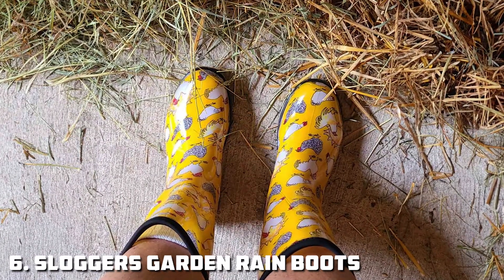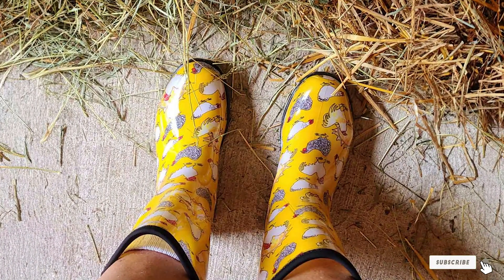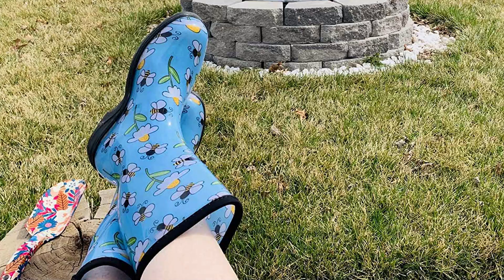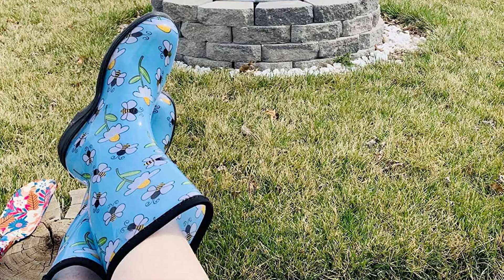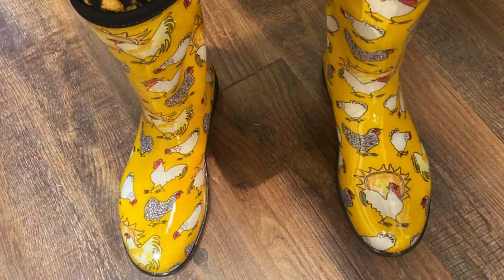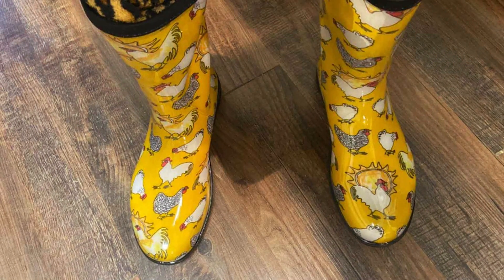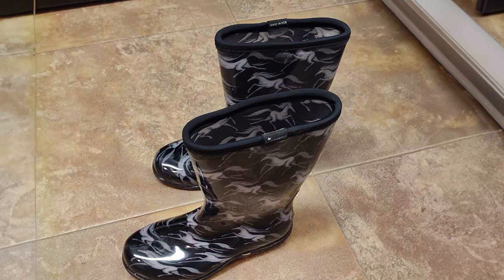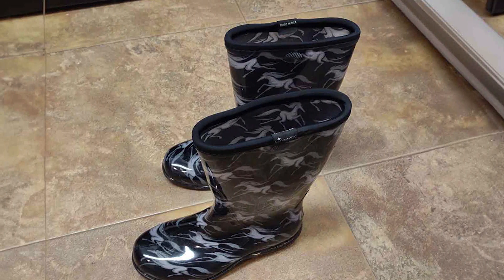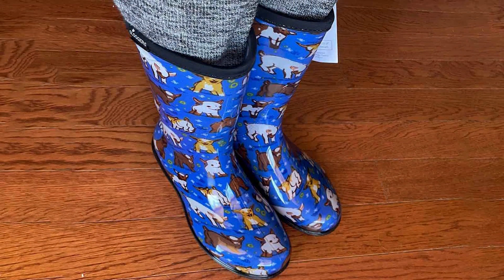Number 6: Sloggers Waterproof Garden Rain Boots. The Sloggers Waterproof Garden Rain Boots are a popular choice for gardeners who value convenience and comfort. These boots are made from high-quality rubber, offering 100% waterproof protection that keeps your feet dry no matter the conditions. What makes Sloggers unique is their blend of practicality and vibrant design options, adding a splash of color to your gardening attire. Sloggers are equipped with their all-day comfort insole, which provides excellent cushioning and arch support, reducing the strain on your feet during extended use. This makes them a top choice for gardeners who spend long hours on their feet.